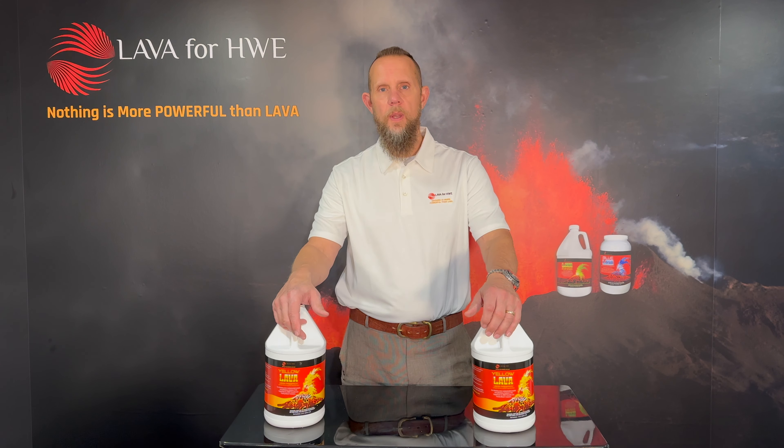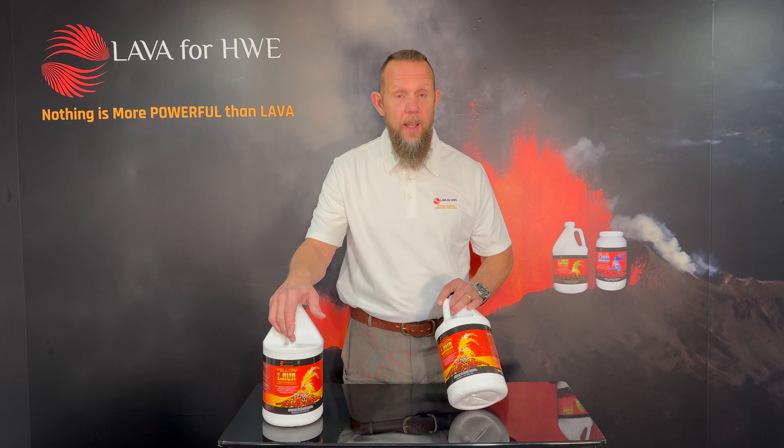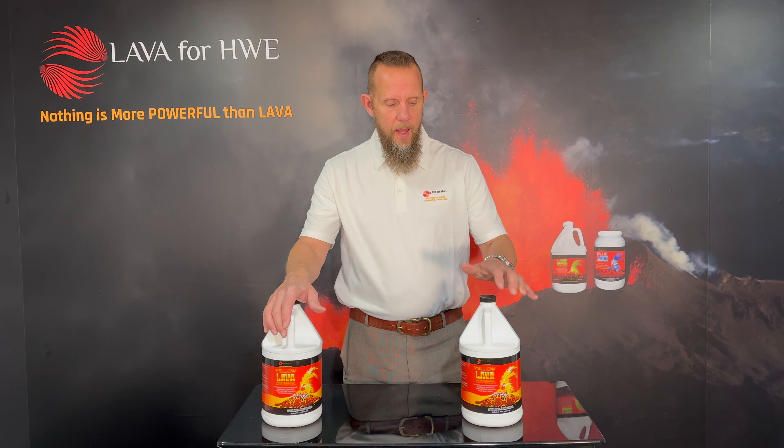Hi, I'm John Klusnik and this is Lava for HWE. Nothing is more powerful than lava. Brought to you by BonnetPro. This is Yellow Lava and as the picture kind of looks like, it's for urine.